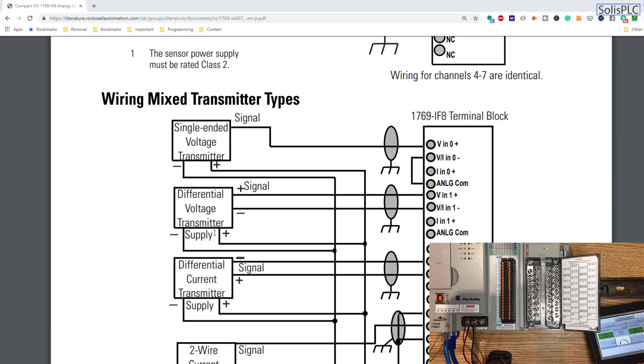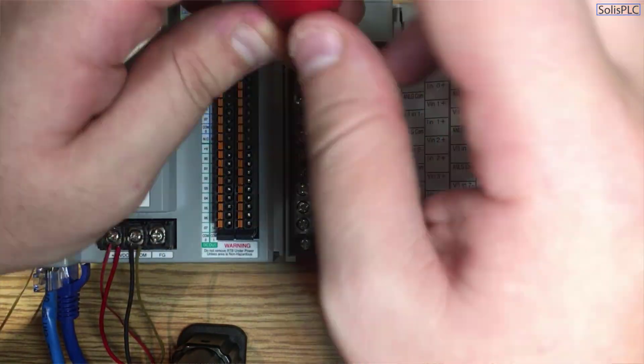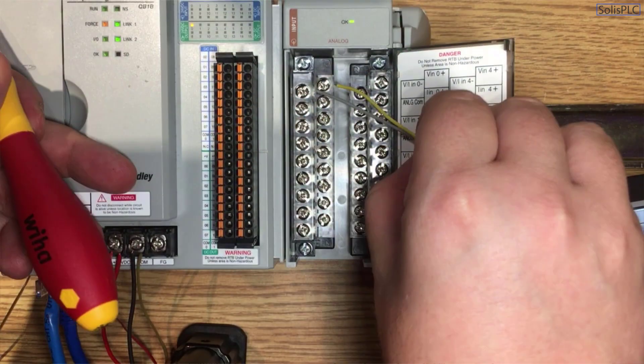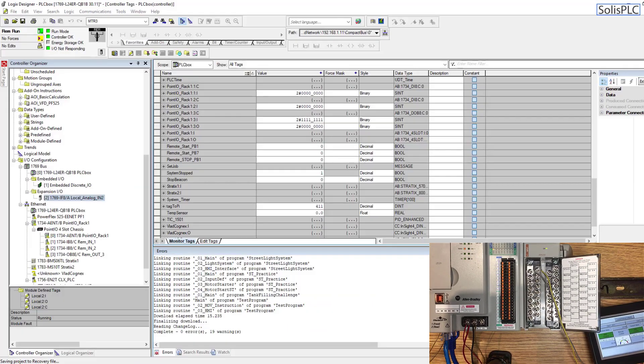The signal sent to us by the Direct Click PLC is going to be of differential voltage type, which means we essentially have two wires — one negative and one positive. It's going to be a fairly straightforward wiring scheme. I'm going to land the common and then connect the positive signal coming back from the same signal source into the card.